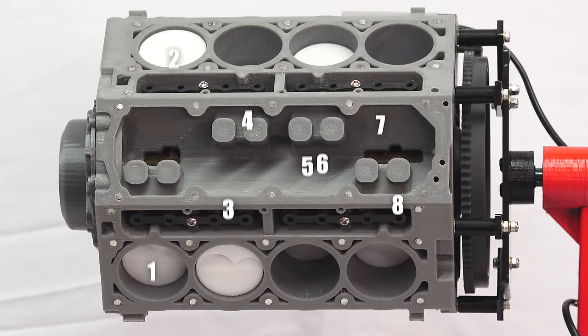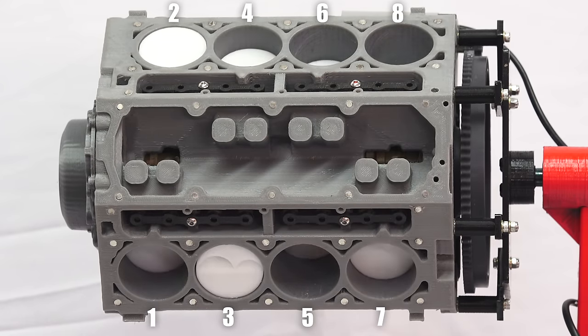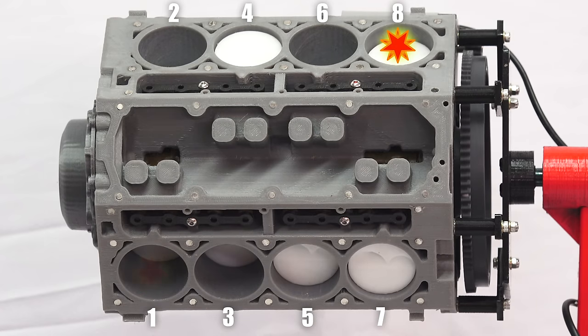Now in a V8 engine this cycle is happening in eight different cylinders at different times. Instead of multiple cylinders firing at the same time, you want them to be spread out so that power delivery is smooth.